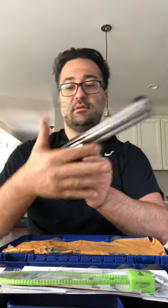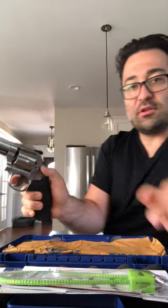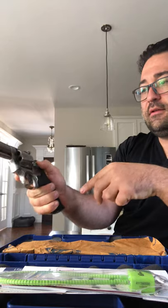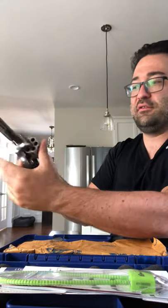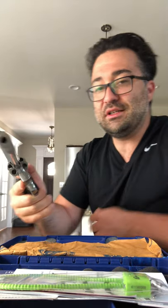One thing I noticed when researching: the cylinder release requires you to tilt it toward the direction you're releasing. It's not an easy thing to do one-handed because of the size of the gun — you definitely have to get your other hand involved. I'm planning to add the extended cylinder release mod from the Hogue website, which you can just easily screw on. I also got the checkered wood grips.